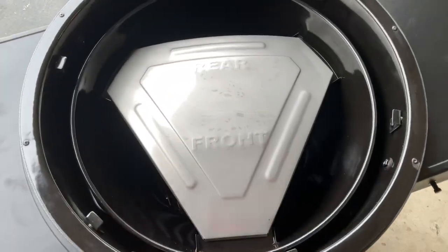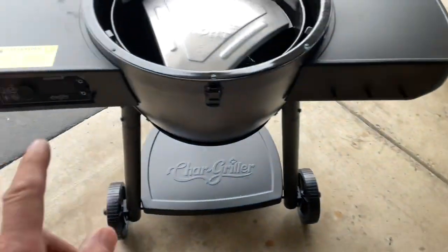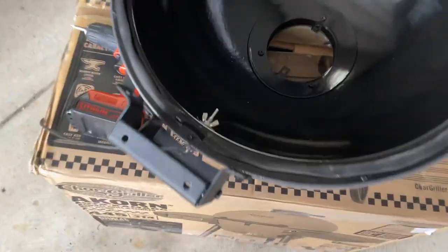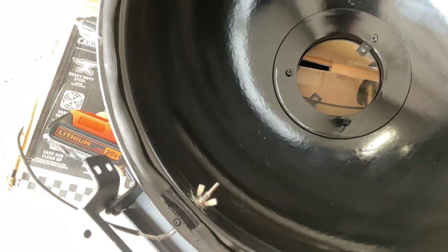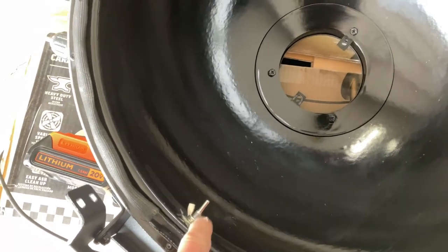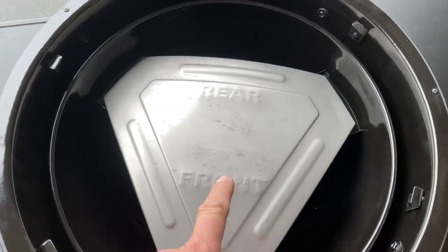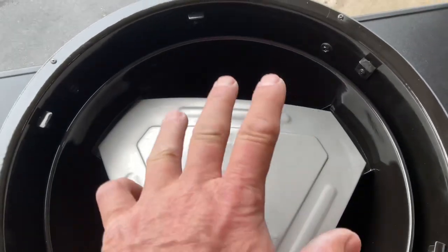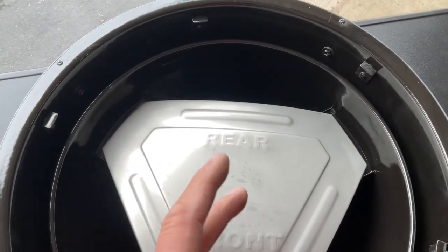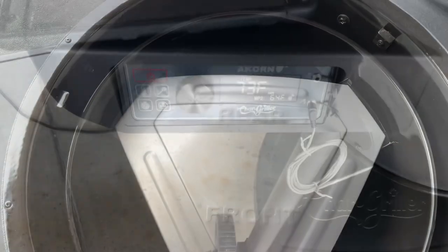Coming together really nicely. You can see that's where your diffuser is going to go, toward the front. If you're wondering how that controller knows what the temp is in the grill, they do have a temp probe right there. What's nice about that — it's toward the bottom of the lid, so it's pretty much going to be at grate height. The temperature you're seeing there, even though it's on the exterior, you may see some fluctuations when you first start up, but once you get going everything kind of evens out in the grill — so time will tell on that one.